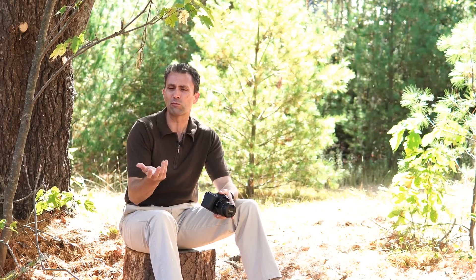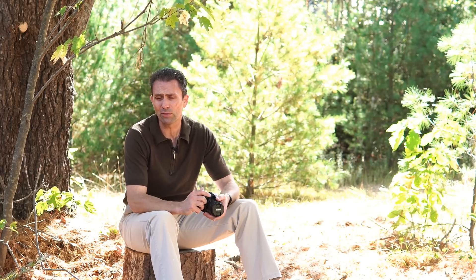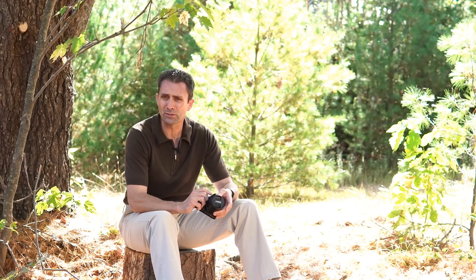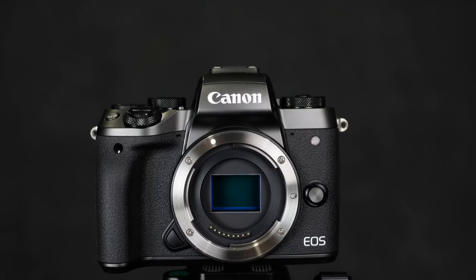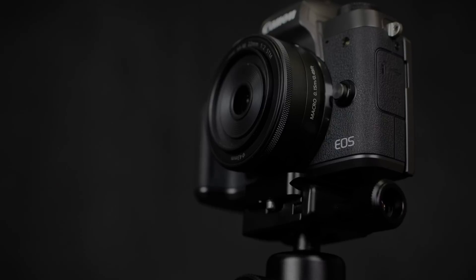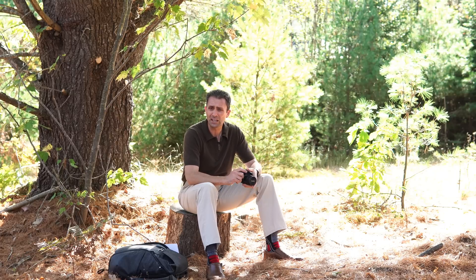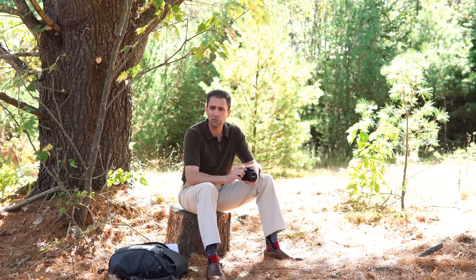The SL2 comes to market in a period where there's a lot more competition and most manufacturers have started to really mature their mirrorless options, including Canon itself. The top competitor for those interested in a Canon product is arguably the Canon EOS M5. Canon has somewhat standardized its performance across its APS-C cameras with the current 24-megapixel sensor, which took a step forward with the 80D in terms of dynamic range and absolute sensor performance.